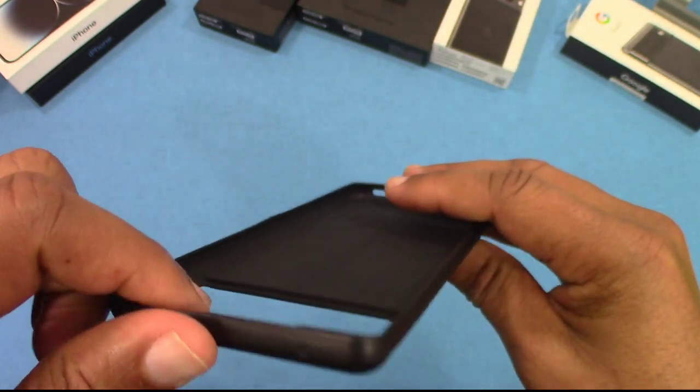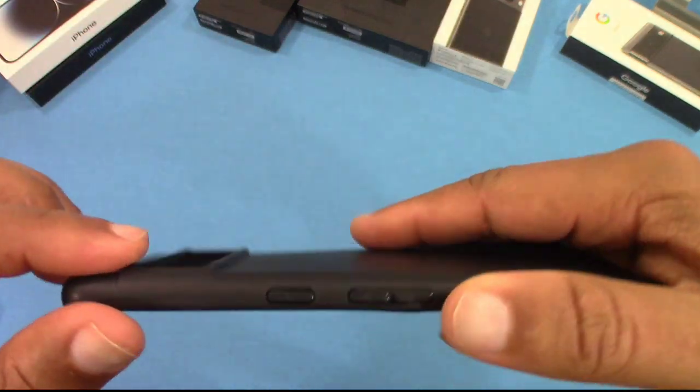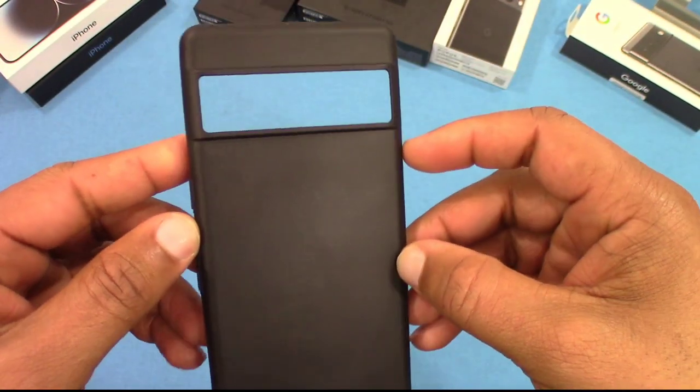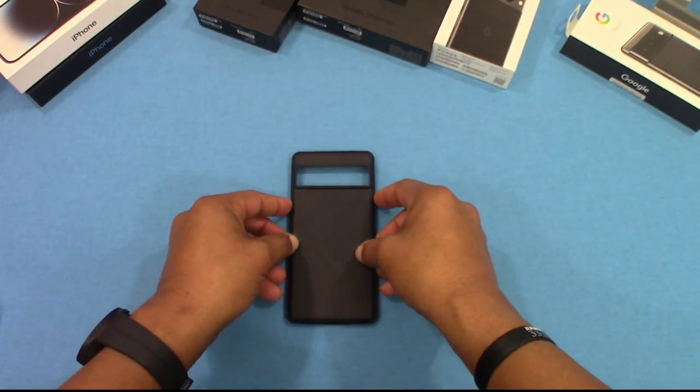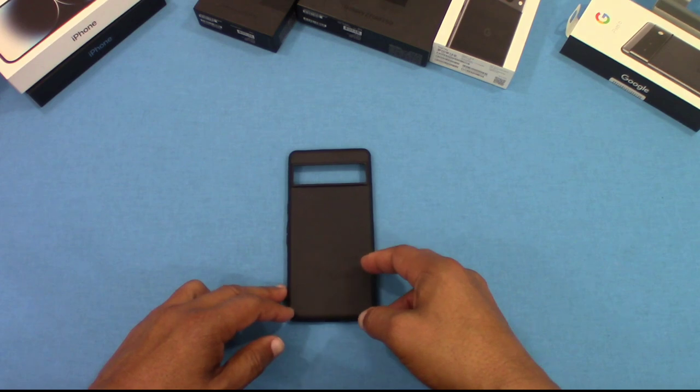You've got your mic hole and an opening up top — I just got the Pixel so I'm not totally sure what that's for. The camera opening is well protected; the case comes over the camera. But the camera has that aluminum bar so it won't be a problem. Let's go ahead and put the device inside and see how it fits.